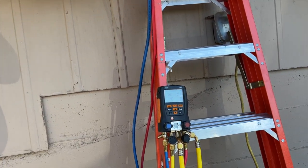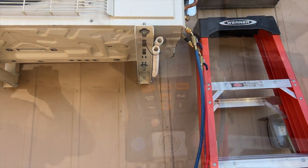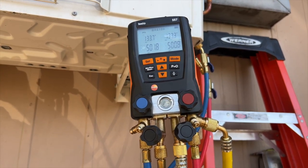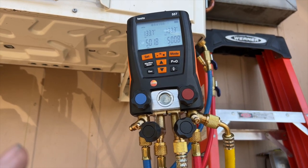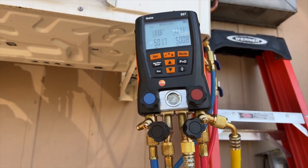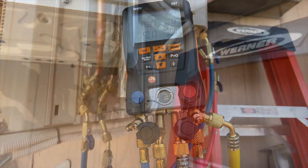We're going to go ahead and pressurize this up with nitrogen. We got it pressurized to about 500 PSI. You're going to notice it drops a little bit, but you want to let it settle for a good 10 minutes, just to make sure — otherwise you'll think there's a leak when there isn't one. So we're going to give it 10 minutes, and if it still continues to drop, then I know there's a leak.